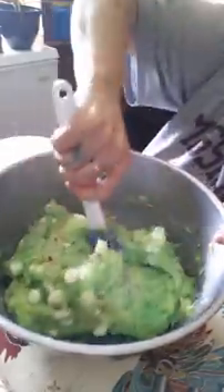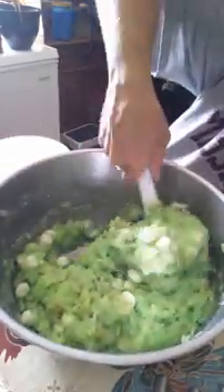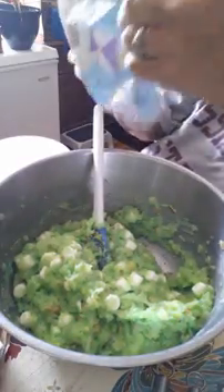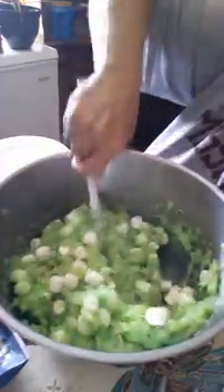Give it a stir, then I'm going to fold in the cool whip. I don't double the cool whip because I don't like too much cool whip, so I'm going to use just one container. That's pretty thick. I think I want some more marshmallows. I just eyeball this basically.